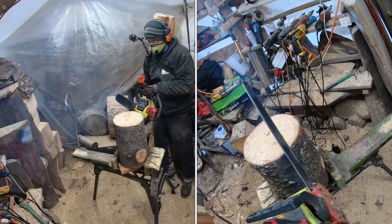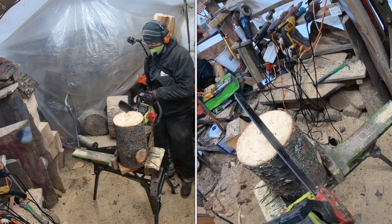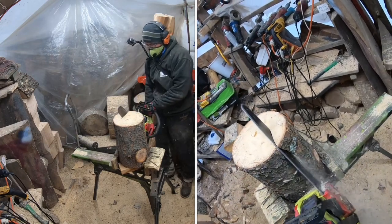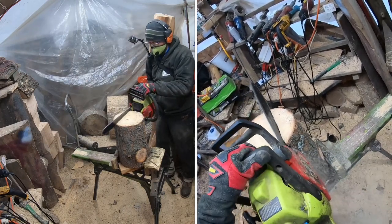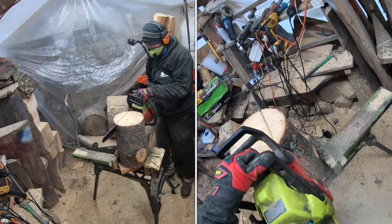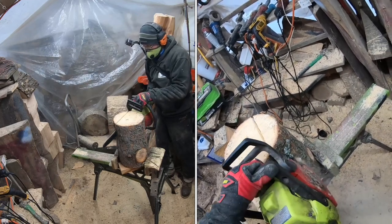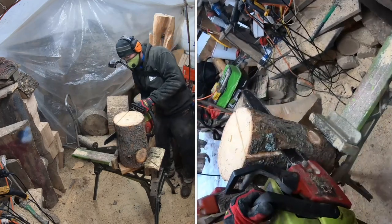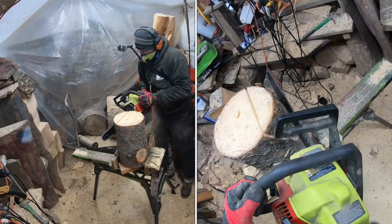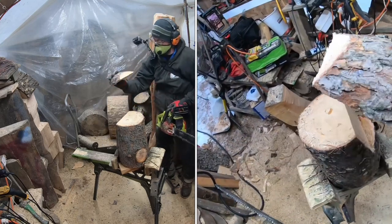All right, here we go. The first cut we're going to make is an angled back cut — this is going to be the back of the head, back of the ears, the neck, down to the spot where the stump is going to come up behind the bear. You're going to want to cut down about a third of the way — maybe half the log — then angle the saw in and cut that off, creating a little bit of a wedge. We remove that piece and you've got an angled-in wedge at the back of the bear.